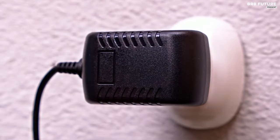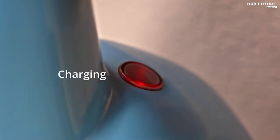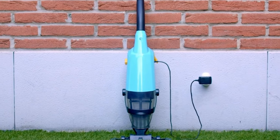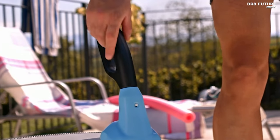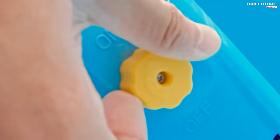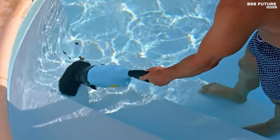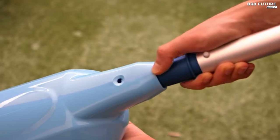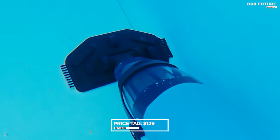Despite its long charging duration of 7.5 to 8 hours, this ensures optimal battery health for prolonged use. Included with a telescopic pole ranging from 33.5 to 69 inches, the vacuum provides versatility in reaching different pool depths and sizes. For deeper in-ground pools, users can easily attach a compatible standard pole. Featuring a sensory switch, the vacuum ensures safe operation by requiring proper submersion underwater to activate, preventing motor damage due to idle running and conserving battery life. Priced at $129.